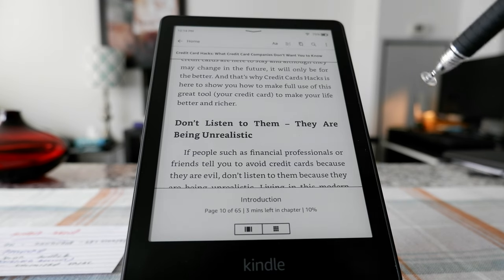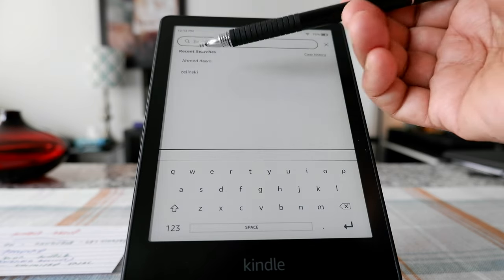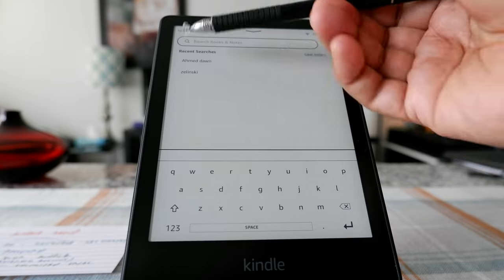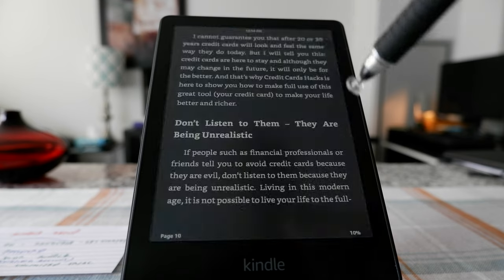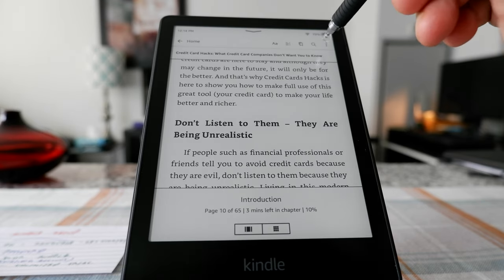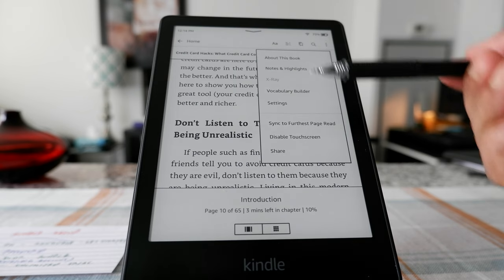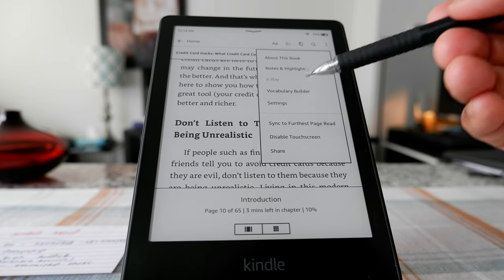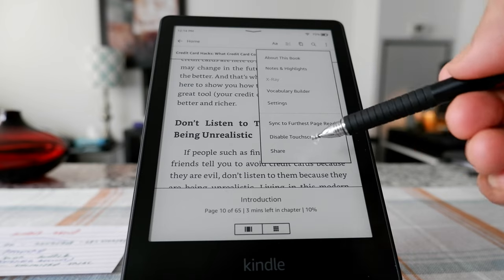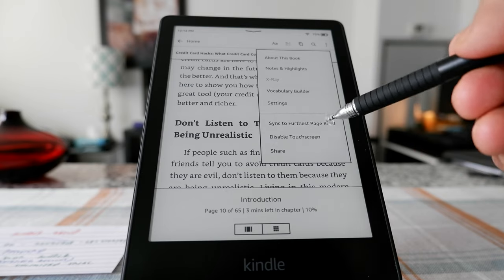Here is the Search button where you can do your searches — let's say you're looking for an author or something else, you enter it here using the keyboard. The next option is the three dots — if you click on them, it shows you a summary of everything about the book, notes and highlights, vocabulary builder, settings, sync to furthest page read, disable touch screen, and share.